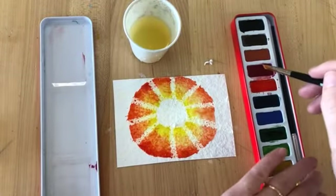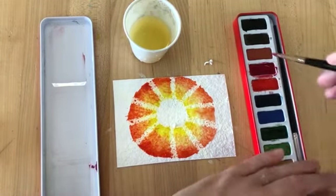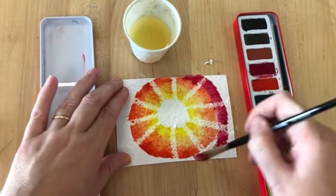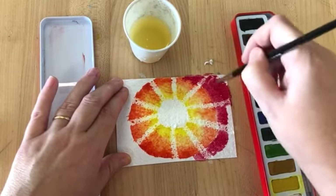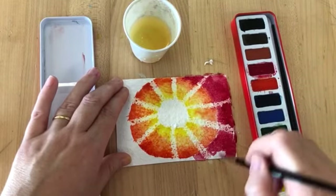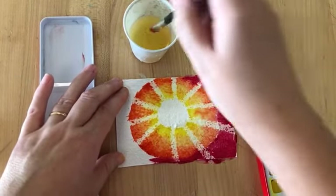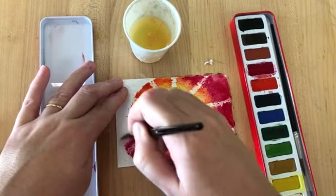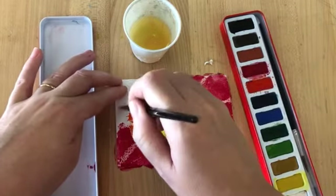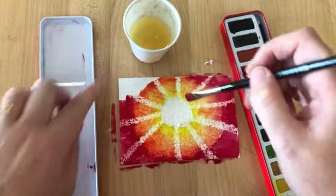Then my final colour is going to be red. In my palette I've got kind of a pinky red, so my final circle is going to be red — all the way to the edge. And I'm going to blend this in a moment. I'm going to do the same technique where I just take water and drag some of the paint that's already in the orange and yellow section and drag it out to the edges, and that will blend it.